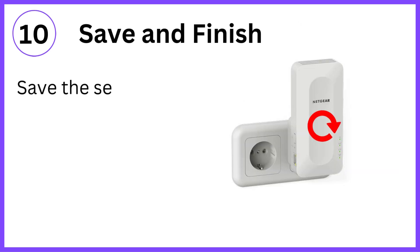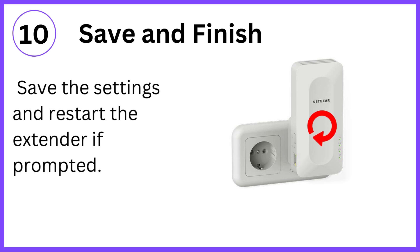Step 10: Save and finish. Save the settings and restart the extender if prompted.